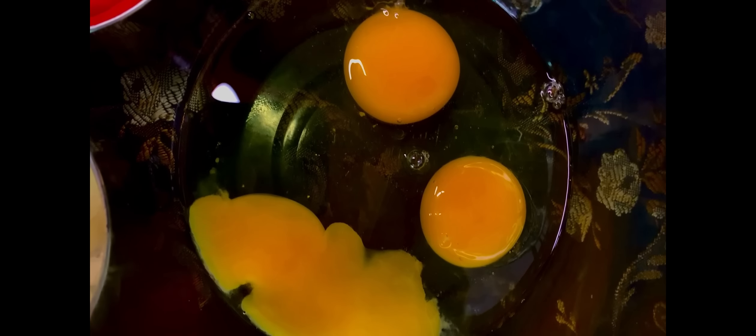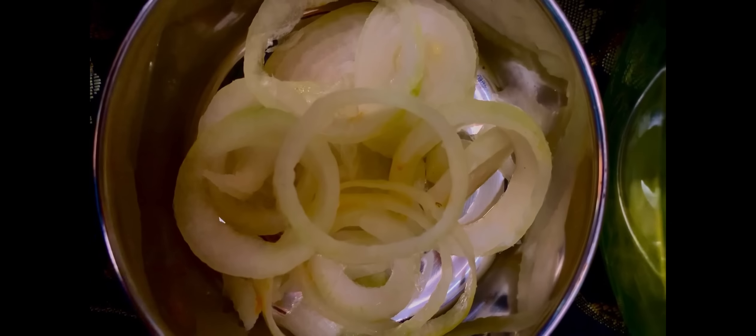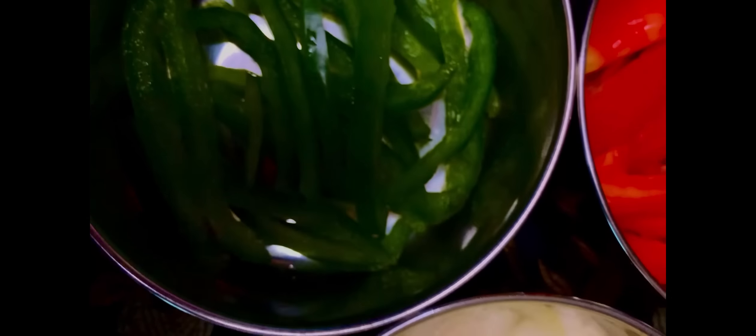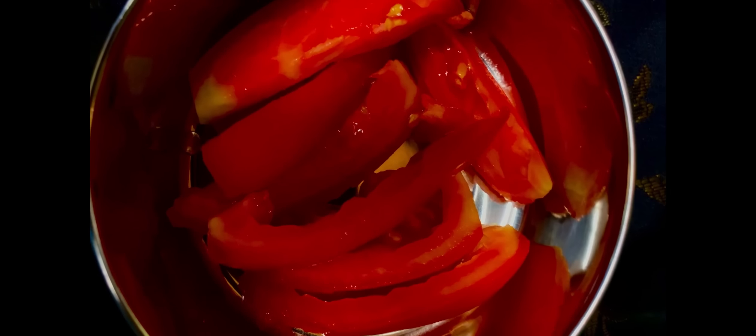So these are the ingredients. Here I have three eggs, some rings of onions, some green bell peppers, and tomatoes.